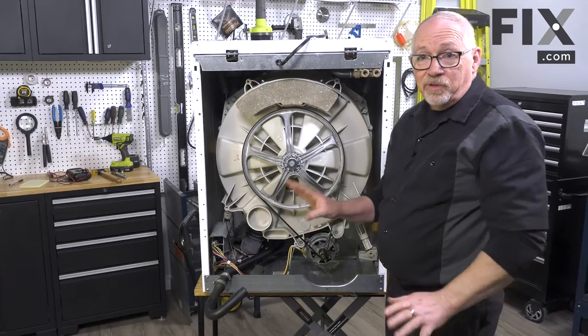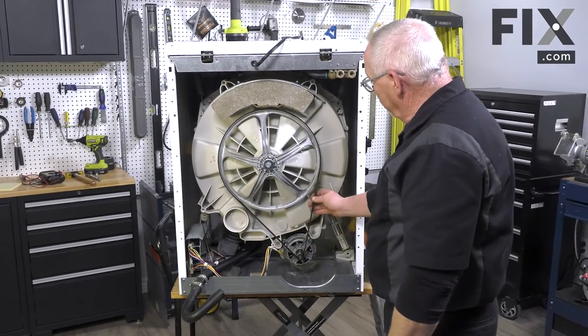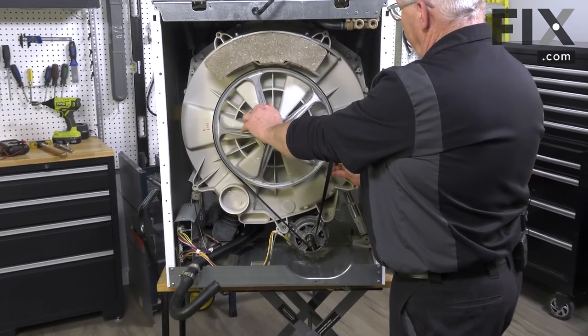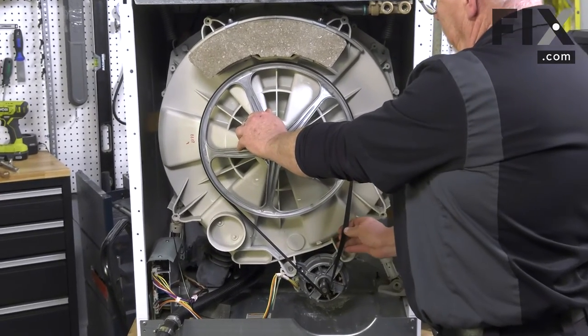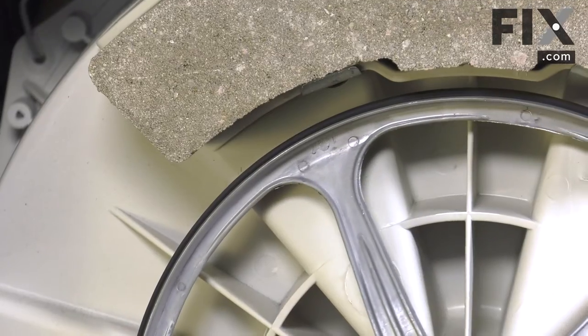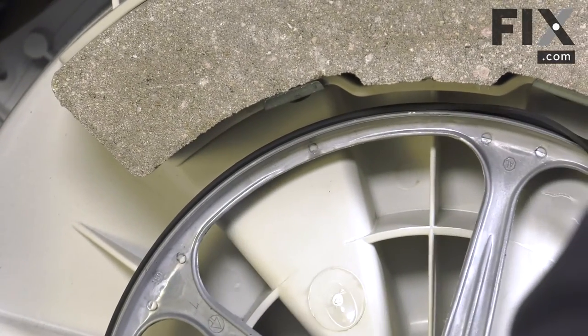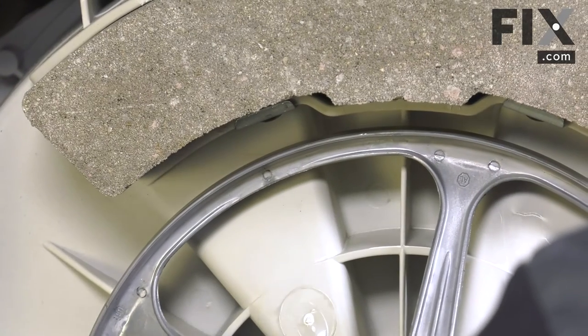To remove the belt it's really easy on the front load. You're basically just going to take hold of the belt, rotate it, pulling the belt towards you a little bit, and you're just going to walk it off that big pulley. It's that easy to remove.